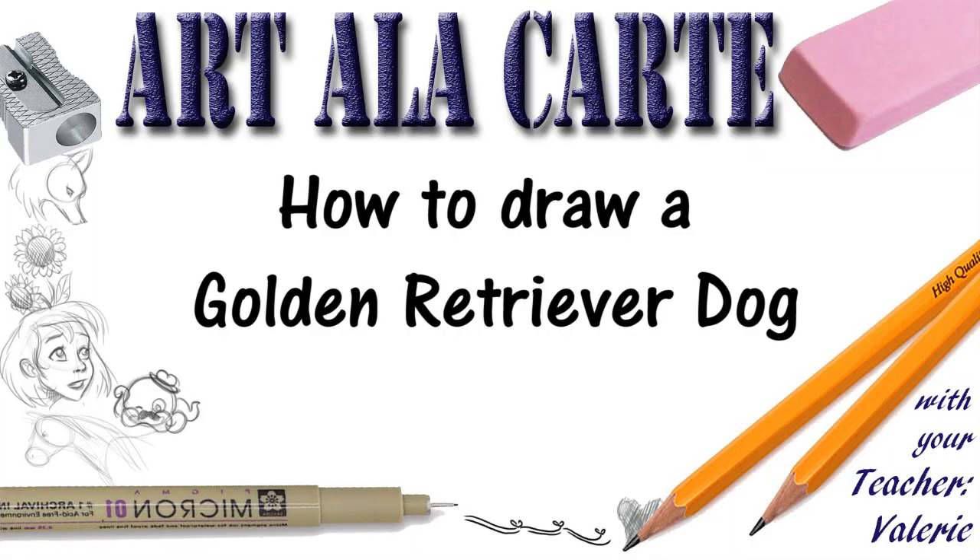Hey everyone, welcome back to Art a la Carte. In this episode I'm going to try to teach you how to draw a golden retriever dog — and then I'm going to fail miserably. Okay, maybe not miserably, but as I was progressing through this drawing I realized there are some things off that don't make it look like an exact purebred golden retriever.